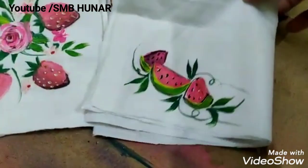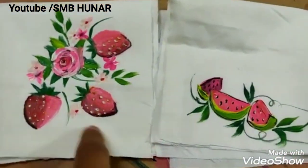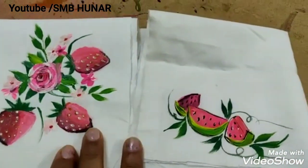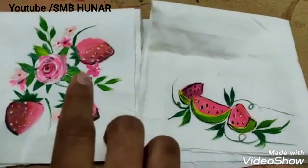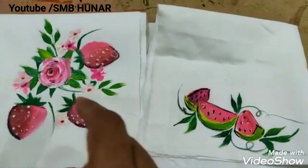Hello all, today I am going to paint watermelon and strawberries. This is a beginner level paint — you should not be professional. This paint is very important. Shadow and light.